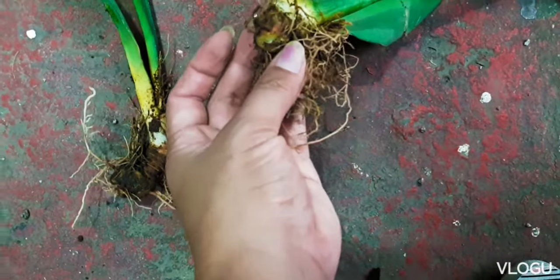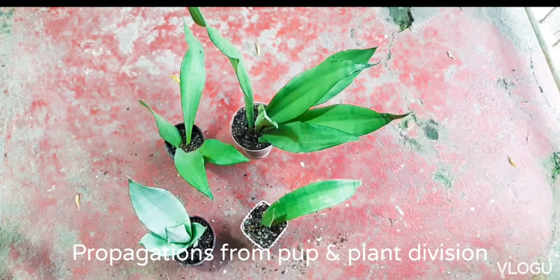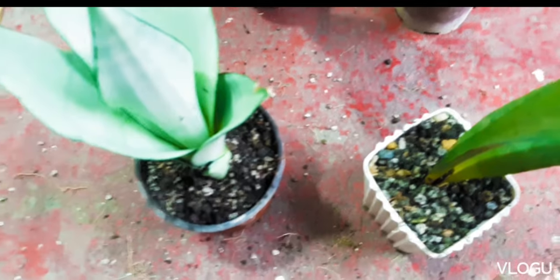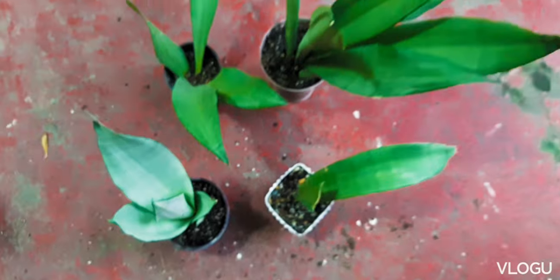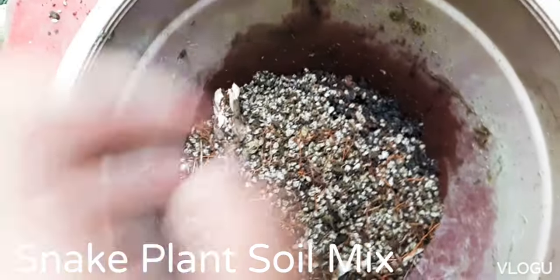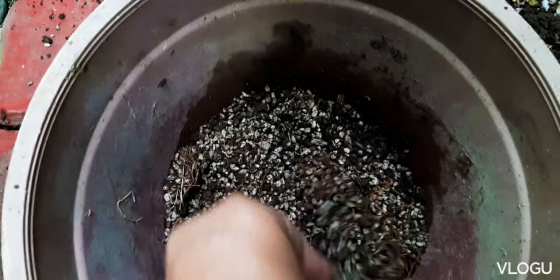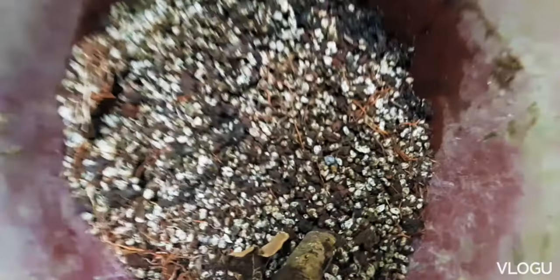The propagations made from the pup and the mother plant were then planted in small pots. As for the soil mix, I usually use pumice — you can use 100% pumice or 80% pumice with some garden soil. One of the common problems of snake plants is root rot, so it's best to use a fast-draining soil mix.